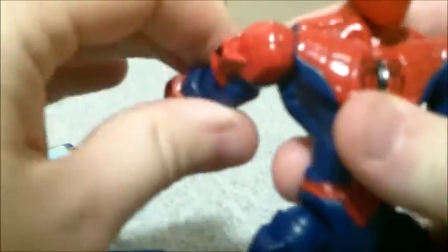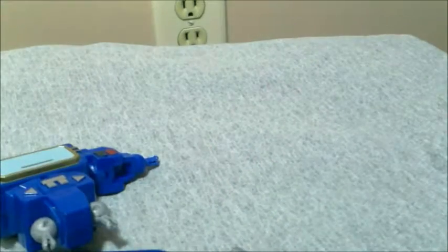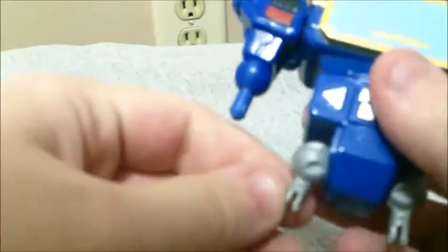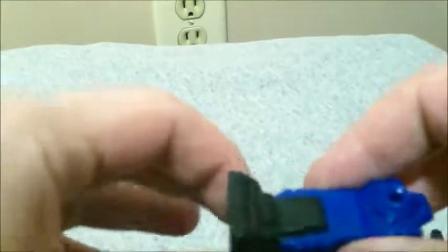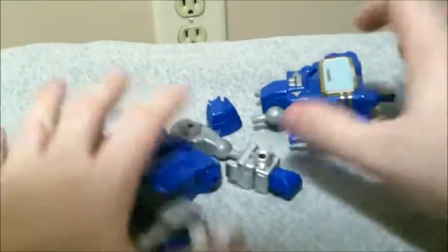Soundwave here is a bit better because he actually has outward arm movement, whereas the Spider-Man Masher does not — he doesn't have the joint for it. So he's pretty unique and one of the better Mashers. The only ones that are better are those that come with an ankle pivot, but even just having the outward arm movement is great for me. Here are all the pieces he has if you tore them apart — basic for Mashers.